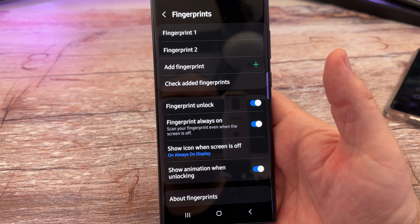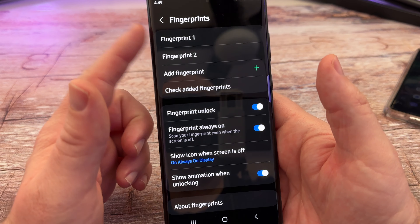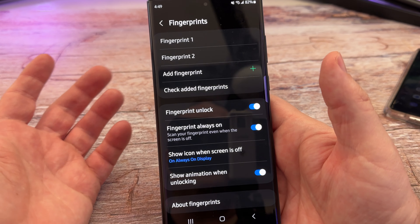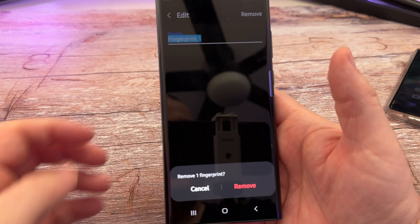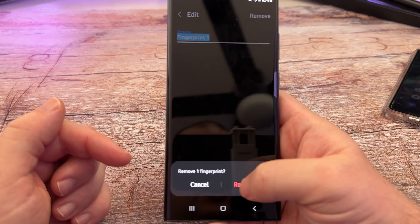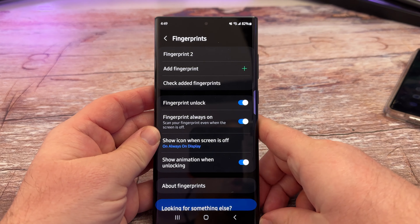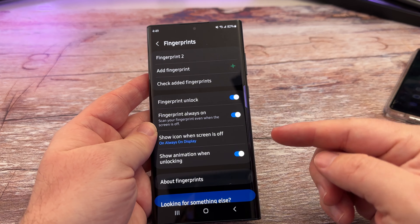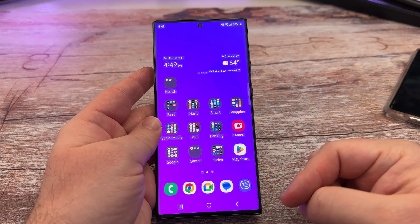Hit Done — now I have two fingerprints. The second one is the one I just added and the first is the original. Now if I want to remove one, I'll tap on the fingerprint, hit Remove, and it's going to say Remove Fingerprints. As long as you don't remove all your fingerprints, anything that uses a fingerprint won't be affected. That's how you add and remove it on a traditional under-the-screen Galaxy phone.